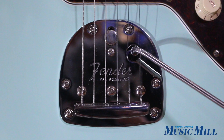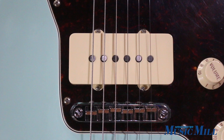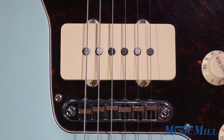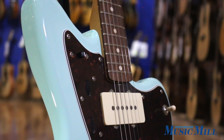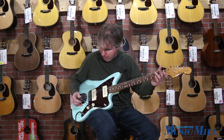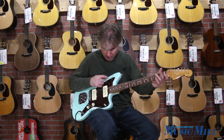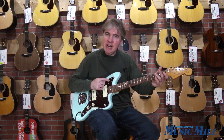It has the vintage Fender floating tremolo and an Adjusto-Matic bridge, two '60s style Jazzmaster single coil pickups that are wound a little bit hotter, volume and tone controls, a three-way toggle switch, and a lead and rhythm circuit changer.